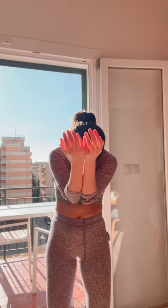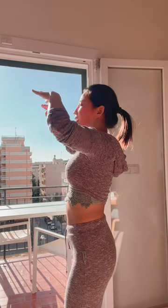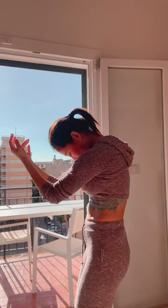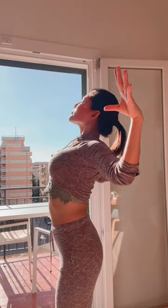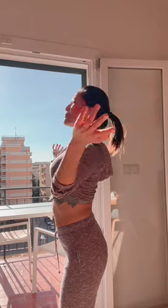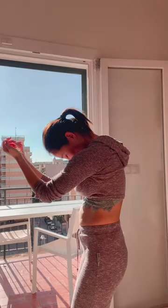Exhale and close the elbows, bringing the forearms close together, chin towards the chest. I'll show you from the side — inhale it's perfect with the breath, exhale. If you're doing it standing, keep the knees slightly bent, but you can also do it sitting. I hope you like it — it feels really great. I'll see you in the next practice, bye!